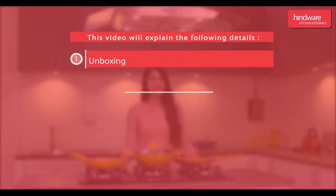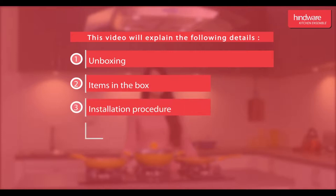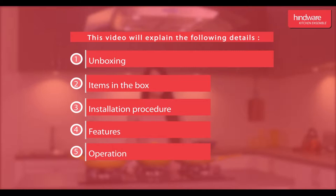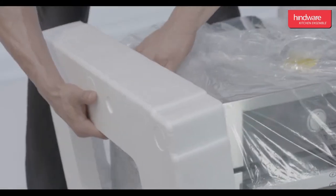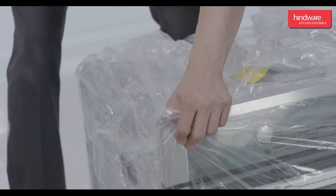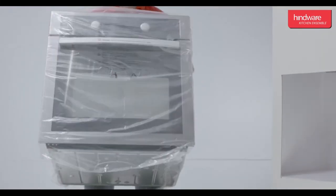Unboxing: we will unpack the oven, open the box, remove thermocool packing and polythene, and carefully place the unit on a plain surface.